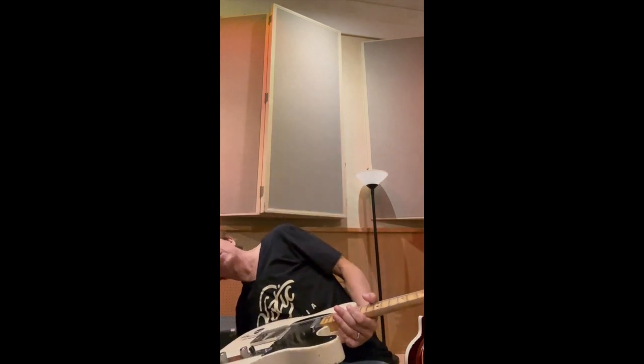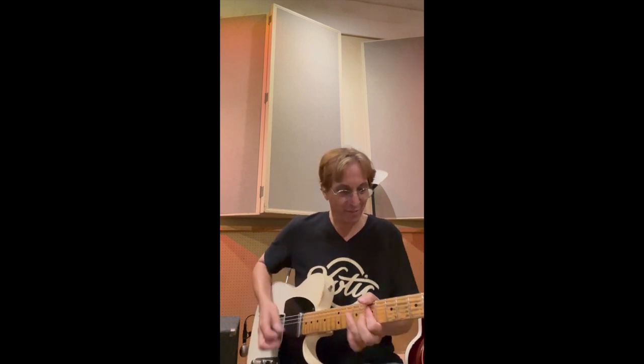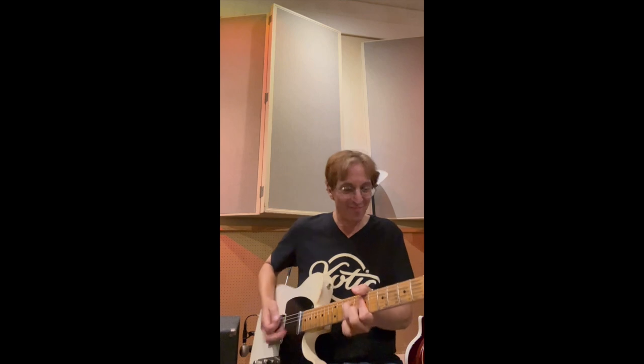Going to give it a little more volume out of the Plexi. So now this is going to get raw because it's going to get pretty nasty. [guitar plays] Without... with. Wonderful.